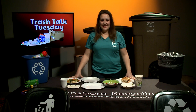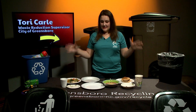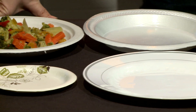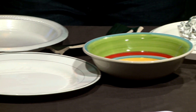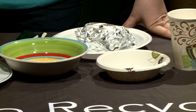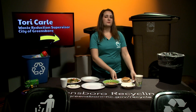Hey Greensboro, I'm Tori and this is Trash Talk Tuesday. Today we're talking about plates. We get questions about plates quite often — what if you've got a styrofoam, a paper, this or that? What kind of plates can you recycle and what can you not recycle?